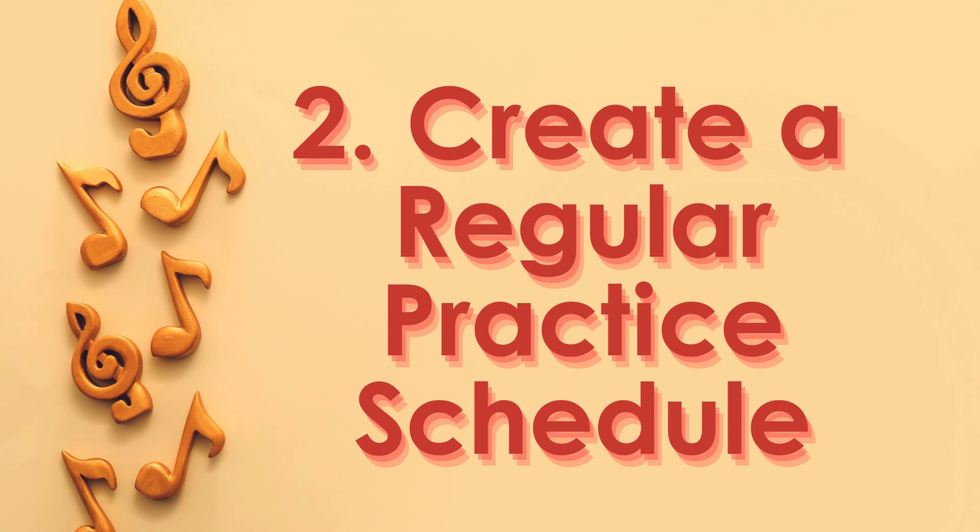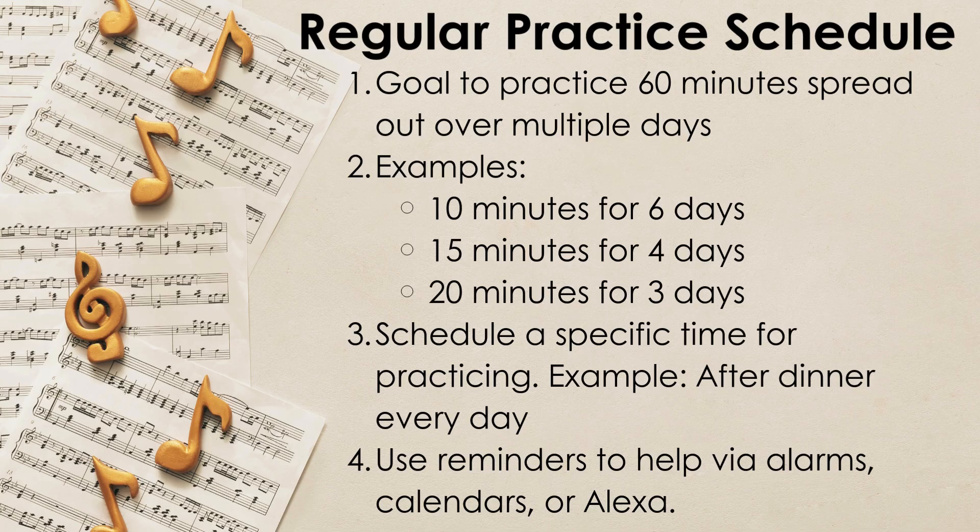Next, let's talk about creating a regular practicing schedule. In regards to setting up a practice schedule, I would encourage you to try to meet a goal of 60 minutes of practicing spread out over multiple days. For example, this could be every day after dinner for 10 minutes. I would also encourage you to have this at a similar time each week and each day, so that will kind of help students get on a schedule.